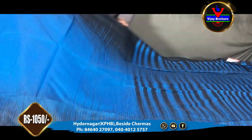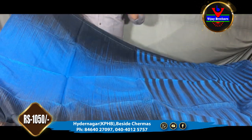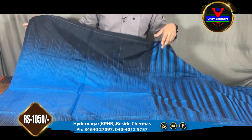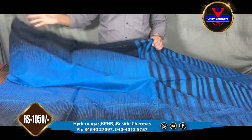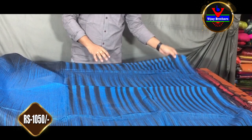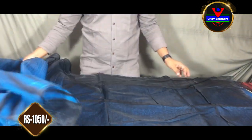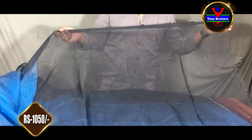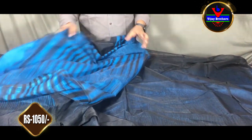For this design, we also have the black and finer color. We have the shade, and it is blue with one color. We also have a plain color combination in this style. It is 1,050 rupees for this dress.